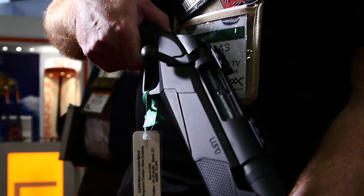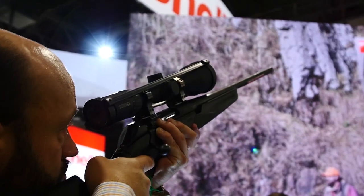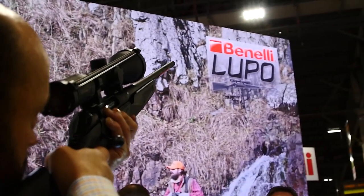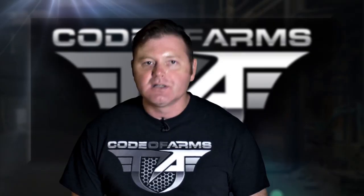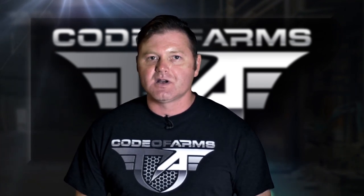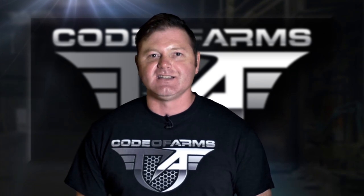I have a couple of Benelli shotguns and they are impeccable quality — I presume this rifle will be much the same. Absolutely. Thanks for letting us check out this rifle, and I look forward to seeing it in the North American market. And so you don't miss out, like us on Facebook, follow us on Instagram, and subscribe on YouTube. This is Code of Arms.